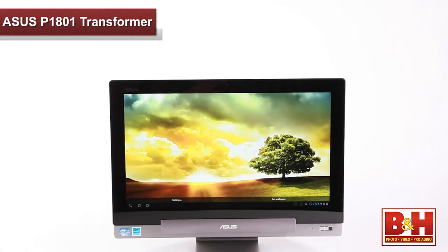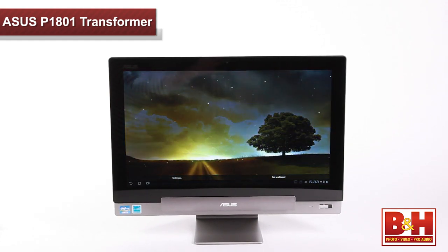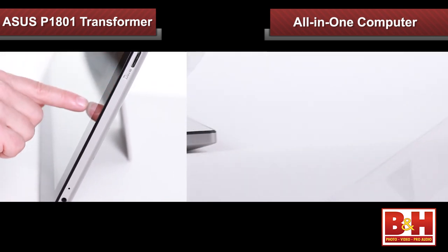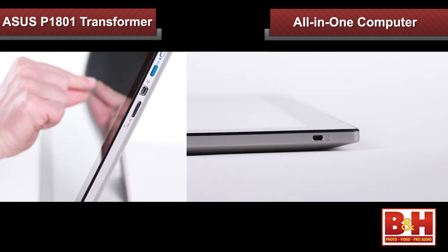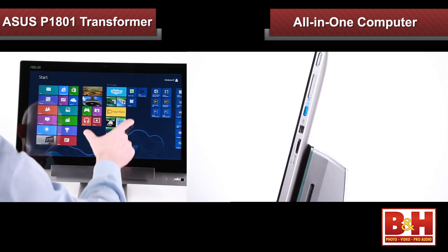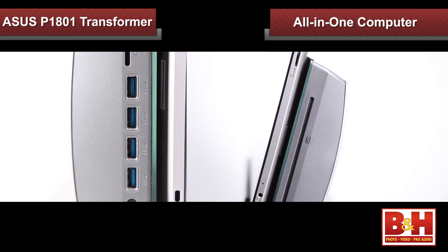Hi, I'm Rob from B&H, and in this video we're taking a look at the new ASUS P1801 Transformer all-in-one computer. All-in-one, or AIO, computers have become the rage lately and it's not hard to see why. They support clean lines, almost no cable clutter, and everything you need — monitor, hard drive, DVD optical drive, USB ports — is contained in the one-piece computer. But ASUS takes it a step further and changes the game by making not one, but three different devices with the Transformer all-in-one.